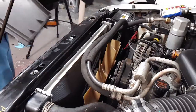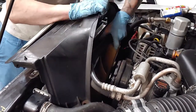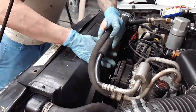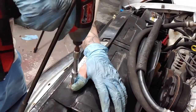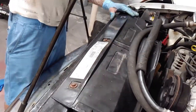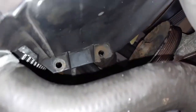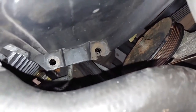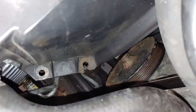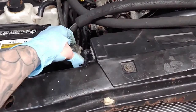Now we're going to take our fan cover and put it back on. Be sure when you move these lines to be careful because these are the AC lines — we just did AC work so we don't want to create any leaks. We're going to secure our fan cover with these three 10mm bolts, and then moving back down, we have two more bolts that secure the bottom of the fan cover to the top part, on both sides. The last thing to do is fill up your radiator and put your cap back on.